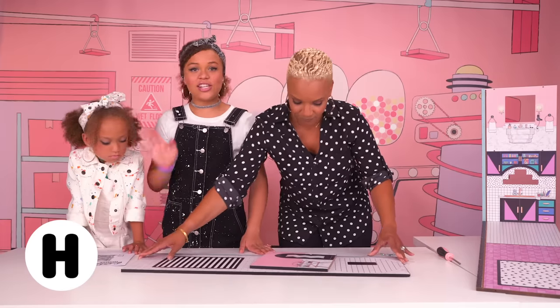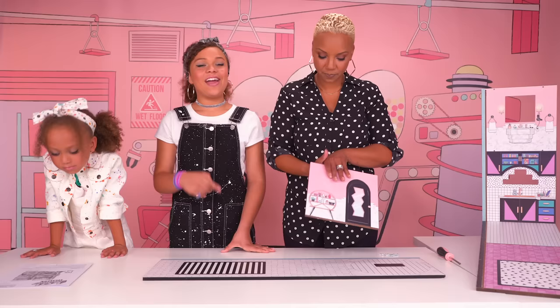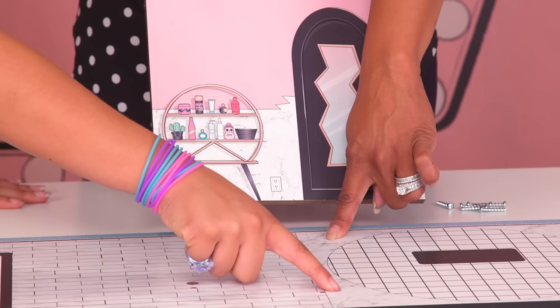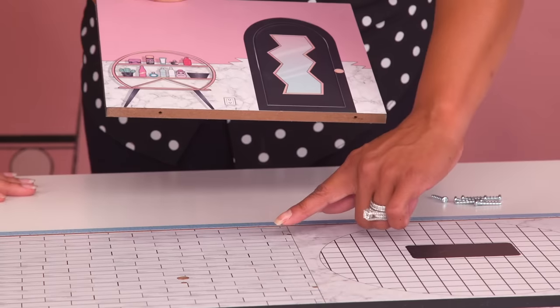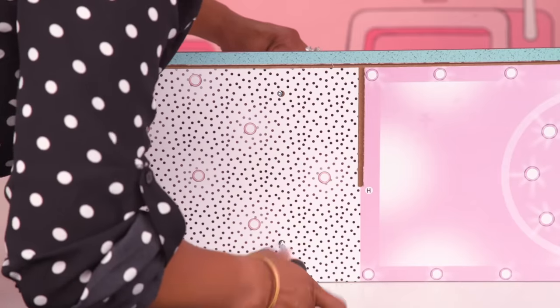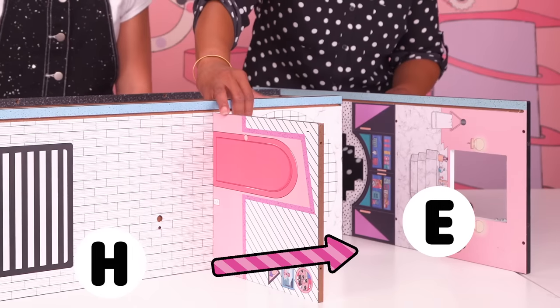Now we need pieces I and H. H is the second floor. Letter I divides the bathroom from the bedroom. You can tell which side goes where because of the marbling on the wall and the marbling on the floor of the bathroom. So I'm going to align these two holes with these two holes, using screws to attach the two pieces together. The bathroom goes on top of the kitchen. I'm securing E to H.